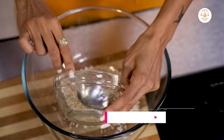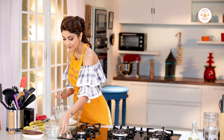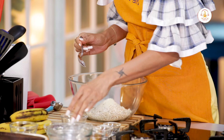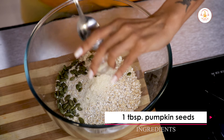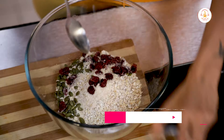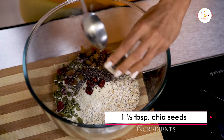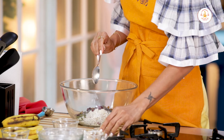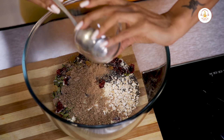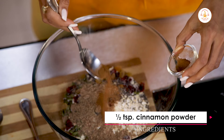So we put in 135 grams, little more than a cup of roasted oats, 2 tablespoons of almond flour, pumpkin seeds, cranberries, raisins, chia seeds around a tablespoon and a half, flaxseed powder — they are roasted — 2 tablespoons, and half a teaspoon of cinnamon powder.